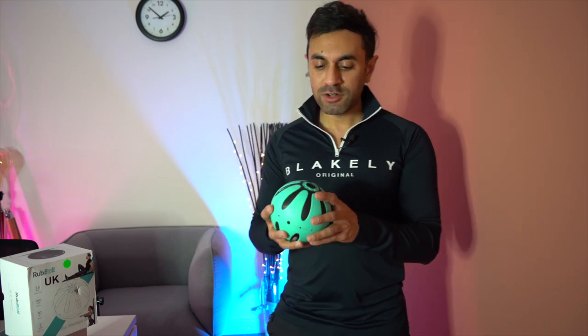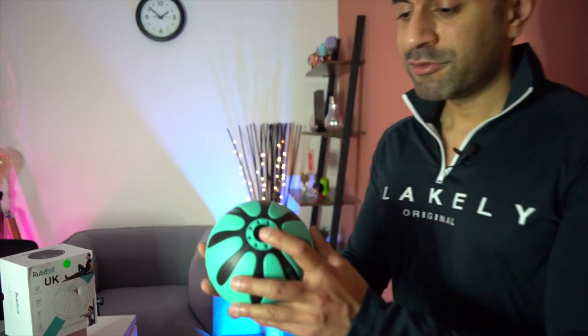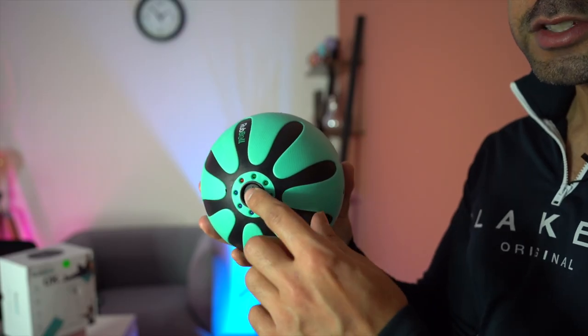It has 4200 RPM as its maximum vibration speed, which is amazing because a lot of the massage devices I've used max out at around 3200. This has three levels of speed, and I'll showcase the different levels to you.